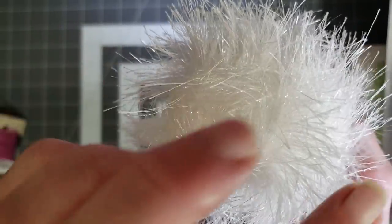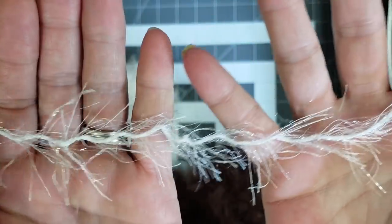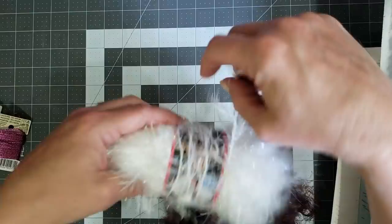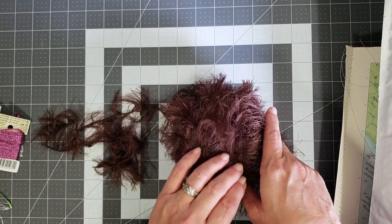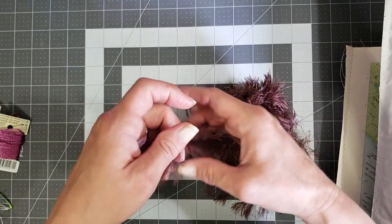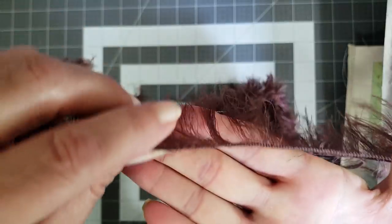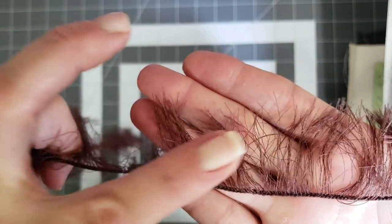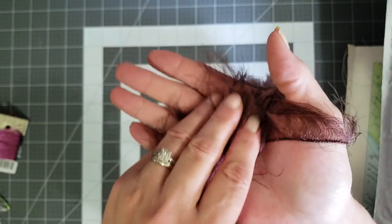Then this one is a white glittery eyelash trim — oh it's so pretty. Let me roll a little bit of it out so you can hopefully see the shimmer and the glitter on it. That one will be in there too. And then this one is probably my favorite, y'all. This is the softest stuff I've ever touched — it's like those blankets that you just want to melt into. So soft and pretty, with really long eyelash trim. It's a chocolate brown color.